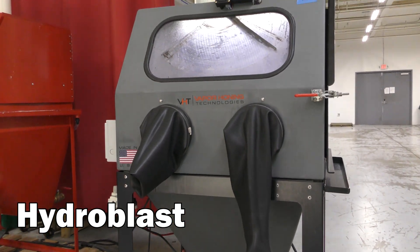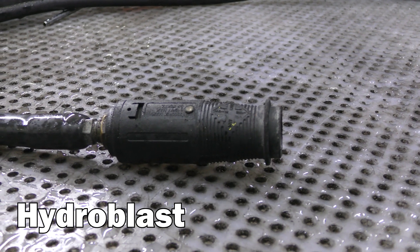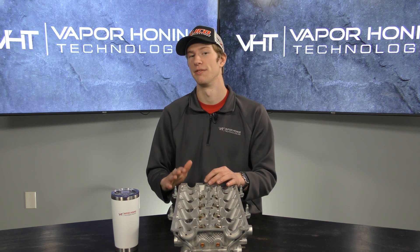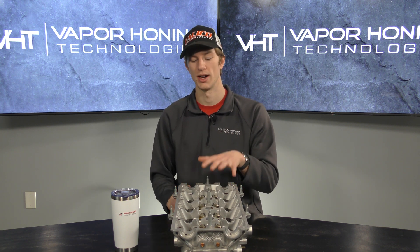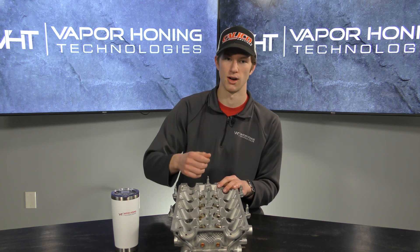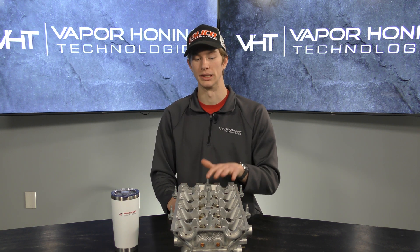Another excellent tool we suggest is our hydro blast. It blasts around 1700 PSI and uses strictly water, so any abrasive left on your part gets knocked right out, leaving you with a perfectly clean part. It has a filtering system to catch that abrasive as it's knocked free. We do suggest pre-cleaning — any abrasive you can remove by quickly rinsing should be taken off before using the hydro blast — but it's a great option for removing abrasive after blasting.